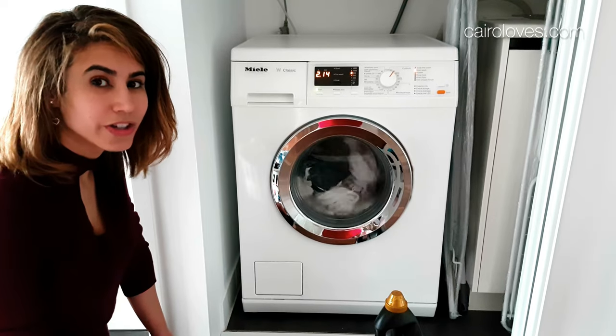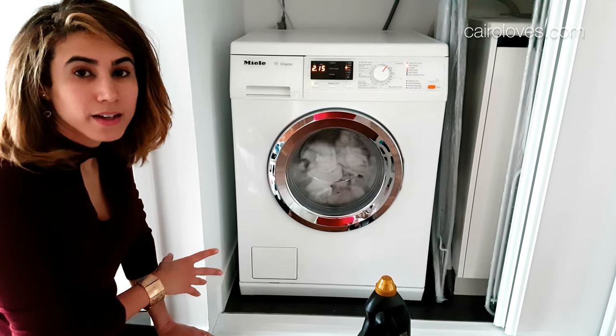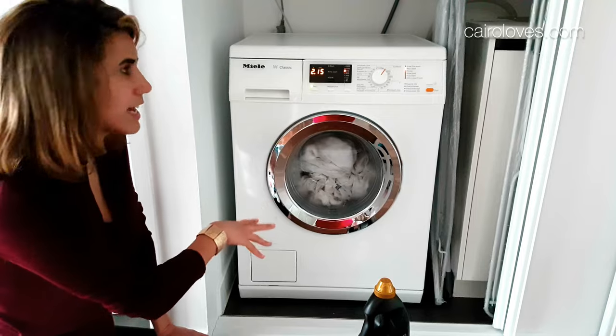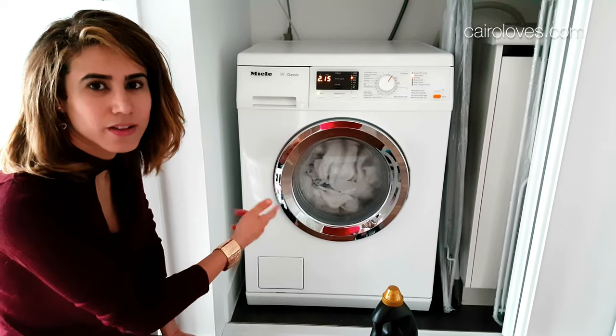60 litres of water per wash. To put it in perspective, every time you flush the toilet you use up 11 litres. When I read the reviews online, they did make it out like it was quite a silent machine. At the moment it sounds very quiet, but when it was filling up with water it made quite a loud noise. I'm not sure if that's just temporary or whether that's going to continue throughout the cycle.